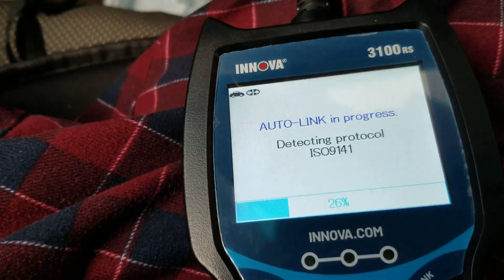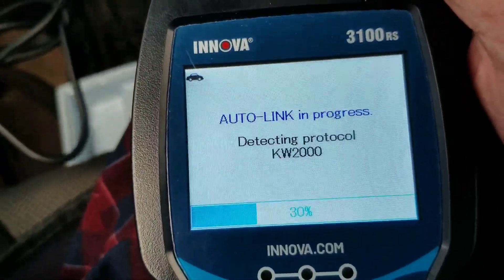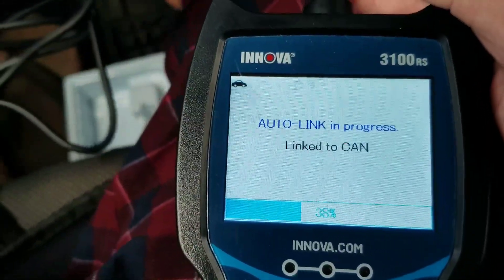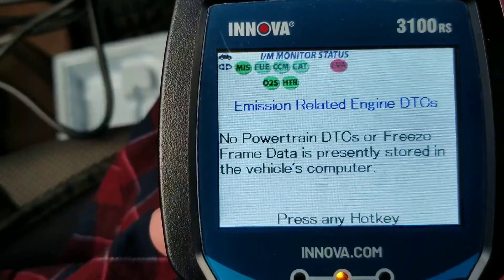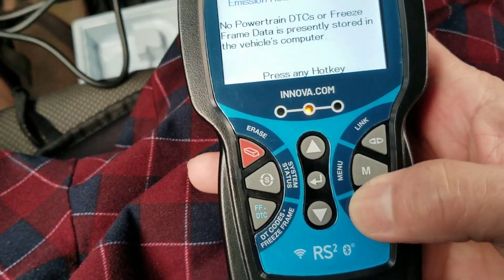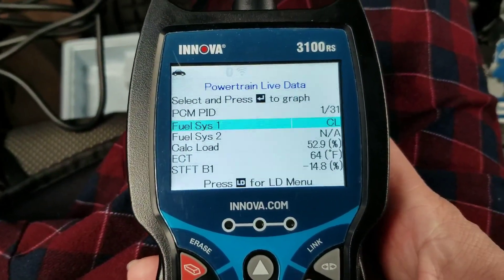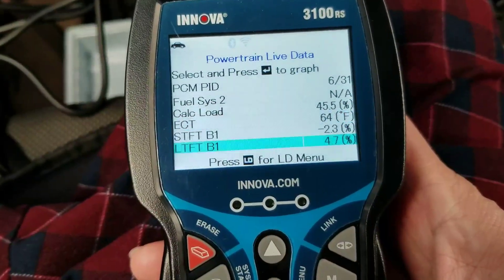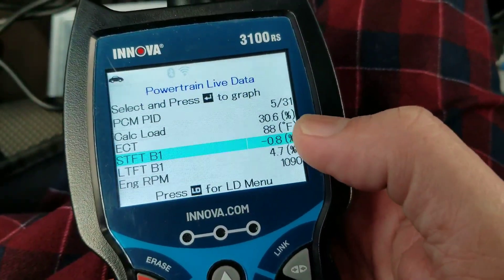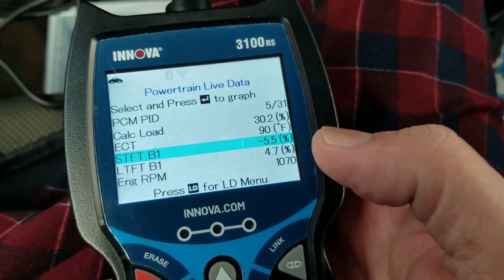All right, then we're going to start our engine. Let's look at the live data. We are going to look at the long-term fuel trim as well as the O2 sensor. If you look at the short-term fuel trim and long-term fuel trim and add them together, it should be plus or minus 10%.